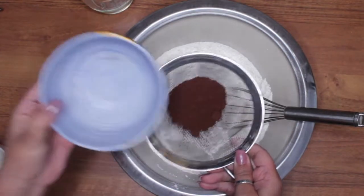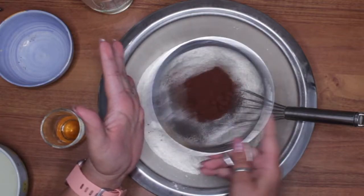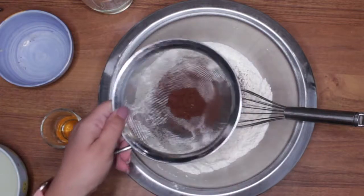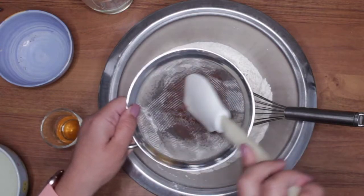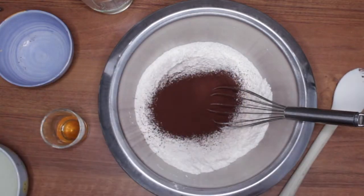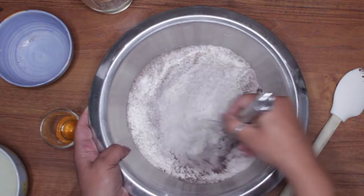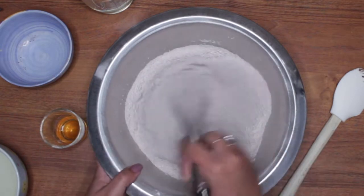I'm going to sift the cacao powder because it can't have lumps — you don't want that in there. All right, there, well mixed. Don't forget to preheat the oven. All the ingredients and everything will be listed down below.